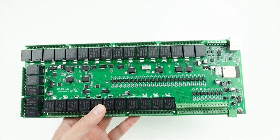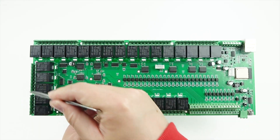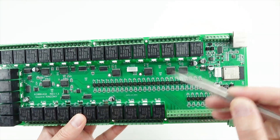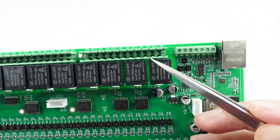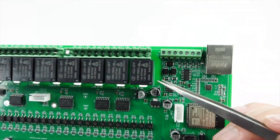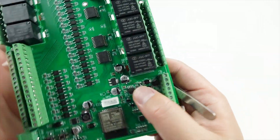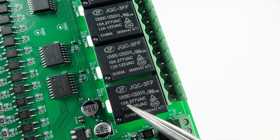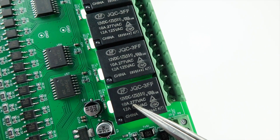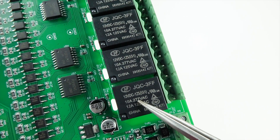The relay has 32 channels. Every channel has COM, NO, and NC — that's normally open, normally closed, and COM. The maximum current is 10A for 277V. That is the maximum.